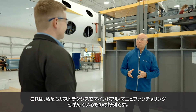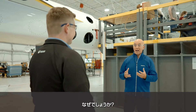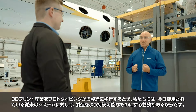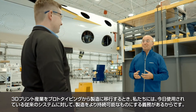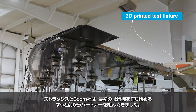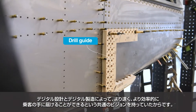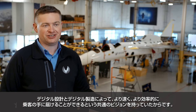This is a great example of what we at Stratasys are calling mindful manufacturing. When we are taking the 3D printing industry from prototyping to manufacturing, we have an obligation to make manufacturing more sustainable versus the traditional systems used today. Stratasys and Boom have been partners long before we started building the first airplane, because we had a shared vision of how digital design and digital manufacturing could help deliver more speed into the hands of passengers faster and more efficiently.